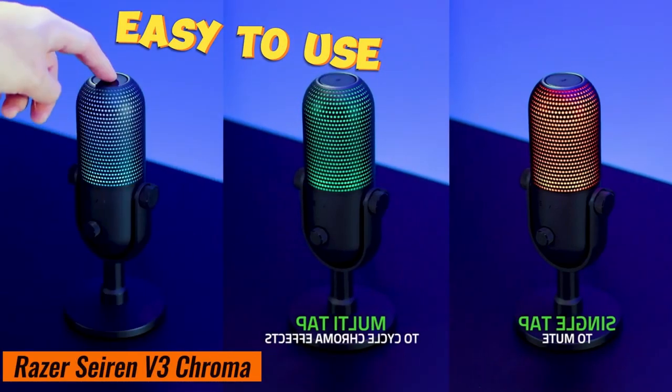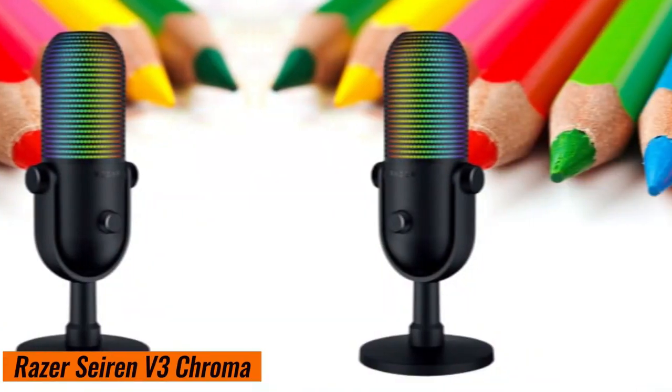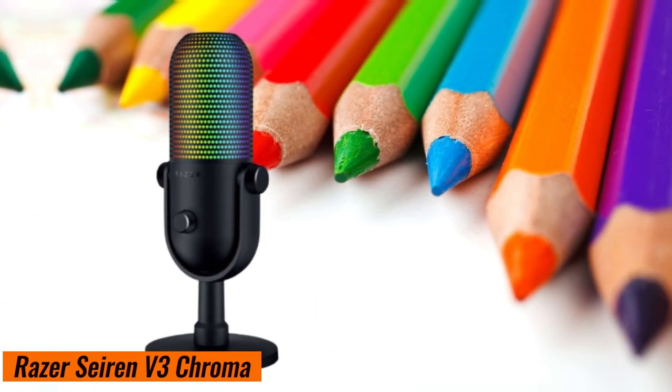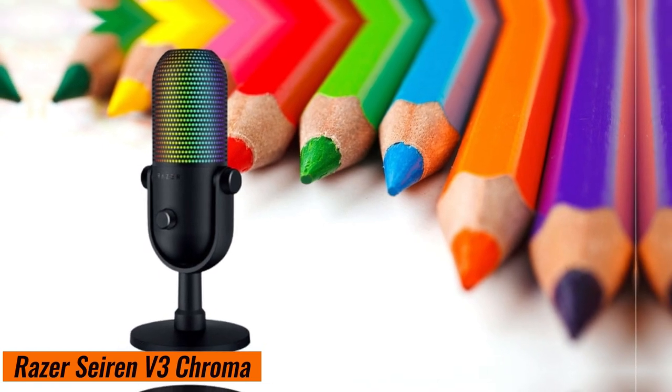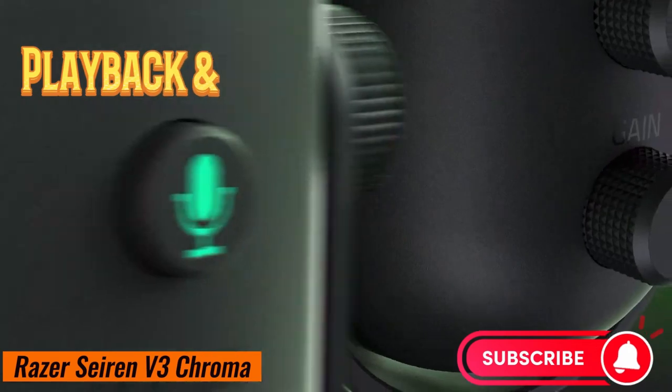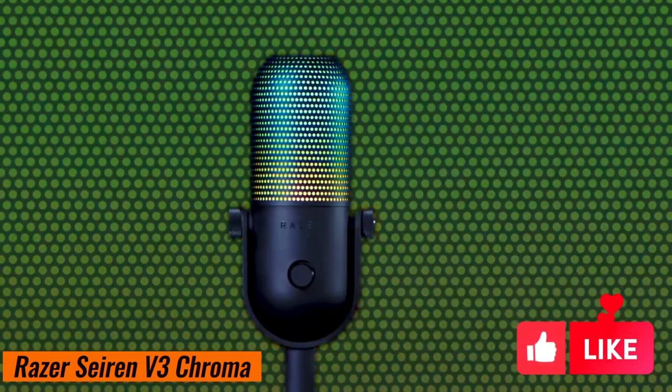Just tap once to mute, tap a few times to switch up the Chroma effects, and hold down to adjust the gain and mic volume. You can even change the mic's lights, set professional-grade sample and bit rates, manage your stream mix to have different playback and stream volume levels, and so much more. It's all in your hands.